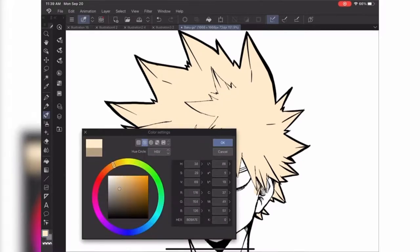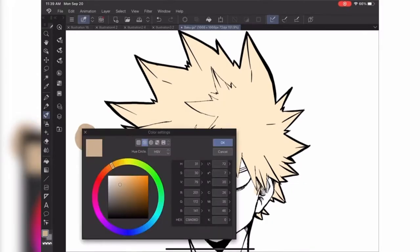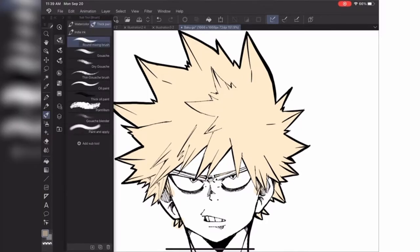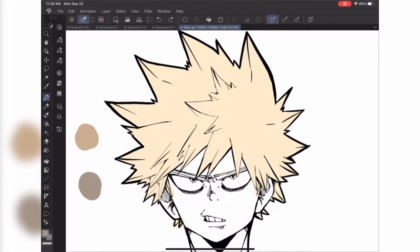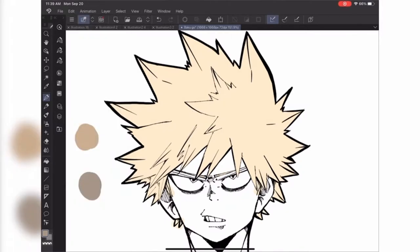Today I'm working on a piece that I drew up for Fan Art Friday, but I'm also using this piece to go through skin, hair, and clothes for the first part of this series for Kohei. I figured why not do one of everyone's favorite rough characters from the series, Bakugo, because I've actually never really drawn Bakugo before. I figured why not take the time to learn how to draw them and to learn some cool coloring techniques for the first part of the series.